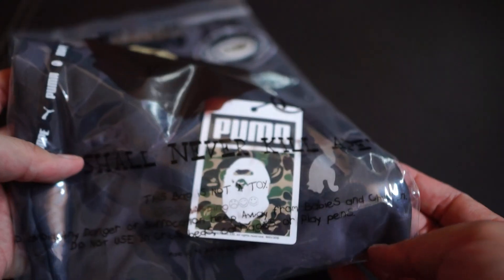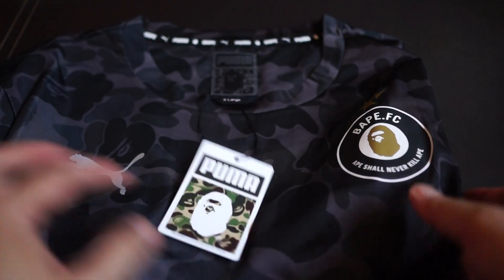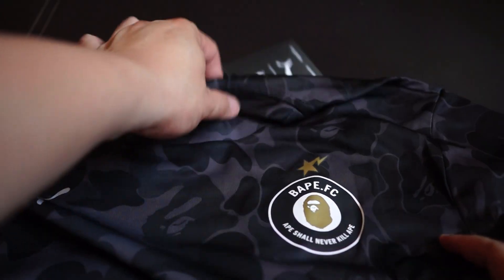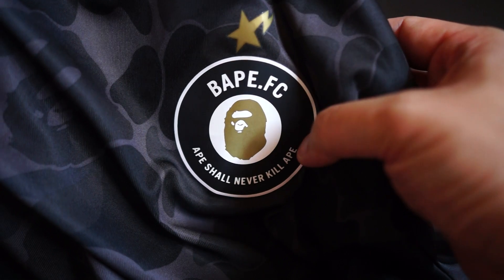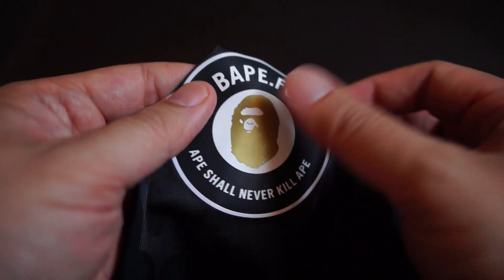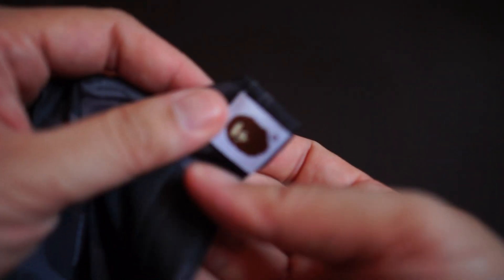I got this in XL — this is the black camo tee. It comes in this small bag. It's got two logos on the front: a reflective Puma logo on the right, and on the left you got the Bape star on top and of course the Bape logo and Bape FC. Very nice, very smooth — it's almost like a sticker, but of course it's stitched in.